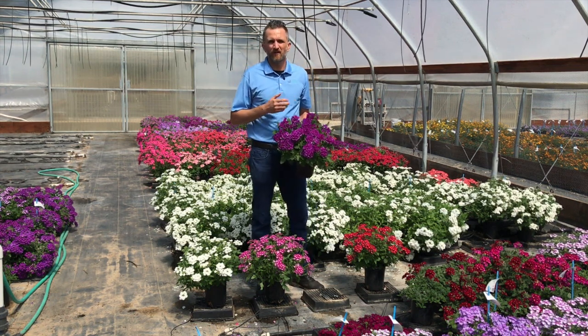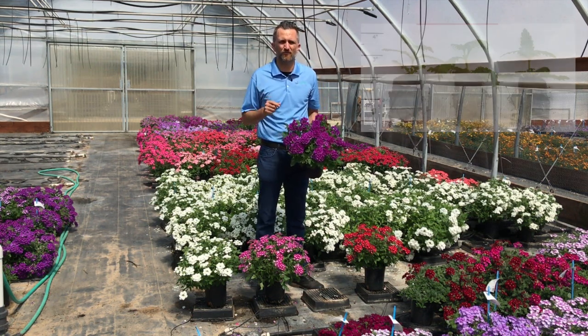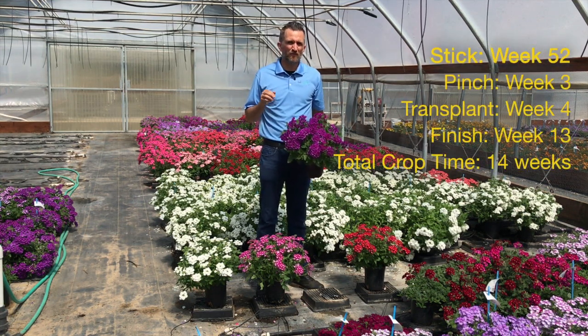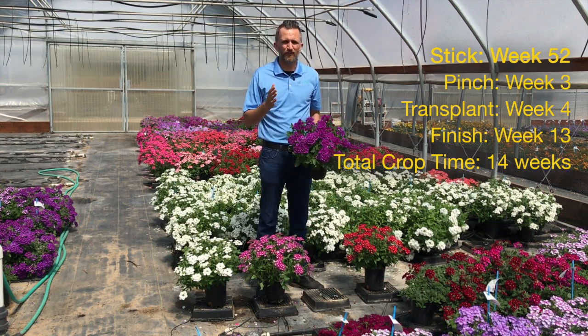We stuck on week 52. Here you can see next to me a picture of what the liner looked like when it was transplanted right around week 4. We pinched that product one week before transplant, so the pinch was done on week 3, and we had a finish of week 13.